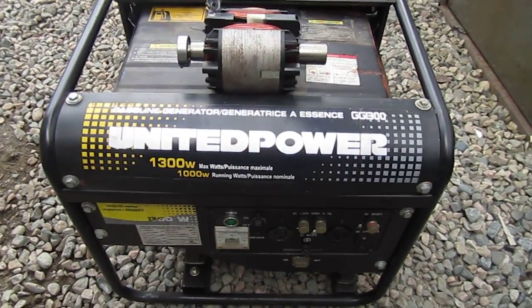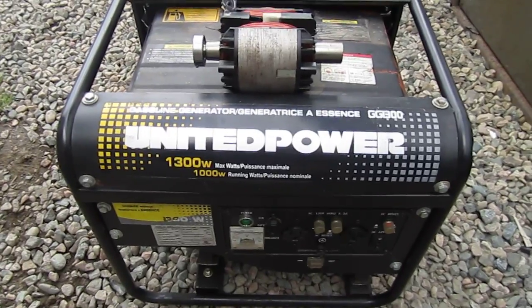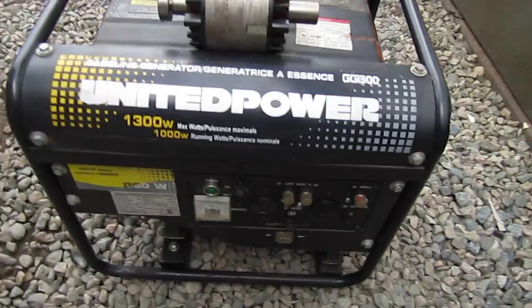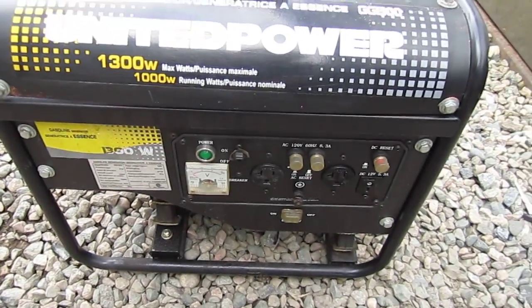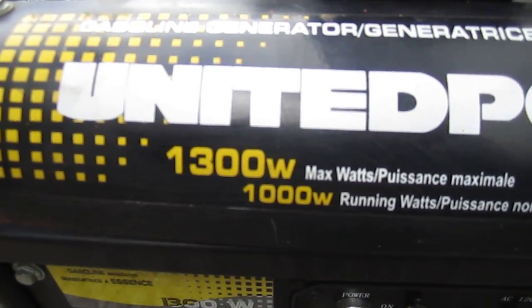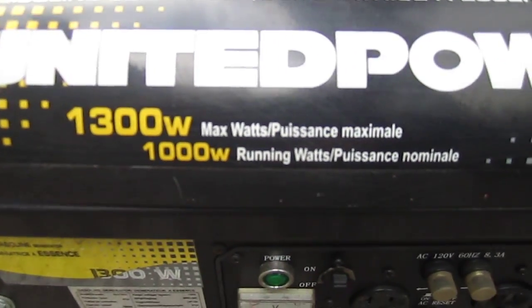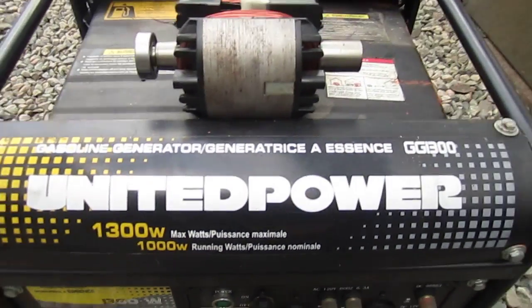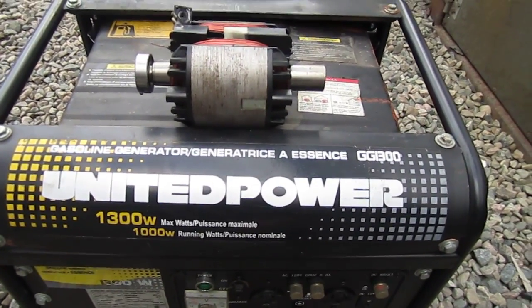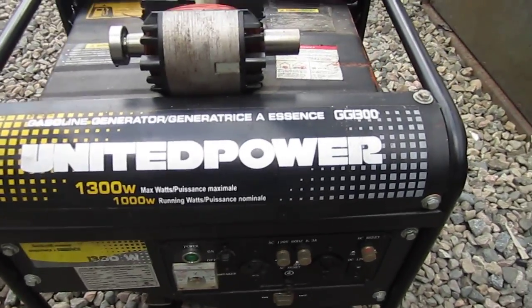Hi folks. I have this United Power GG1300 generator. It's a little gas-powered unit with 1300 watt max watts and 1000 watt running watts. This happens with these generators and others in the cheaper line — this is a pretty cheap little unit, was only a little over $100.